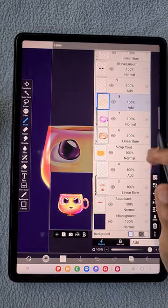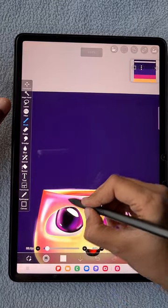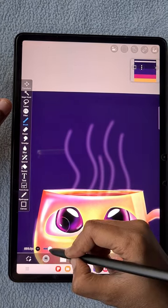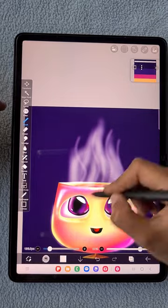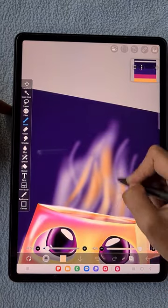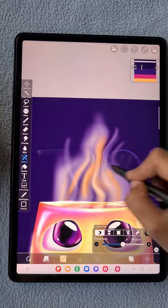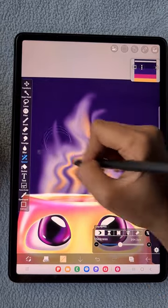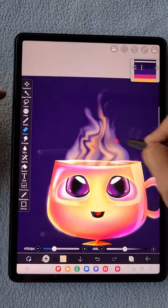Between the cup front and cup back layers I'm going to create a new layer for the smoke. Using the airbrush with Add blending mode, I create strokes in a flowing shape, adding yellow-pink color to the smoke. Then using the liquify tool in the special tools, I make it look like wavy smoke. Using the eraser I erase some smoky details to make it look a little more real.